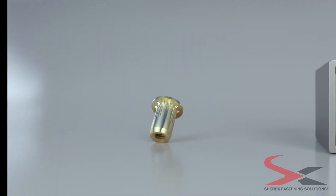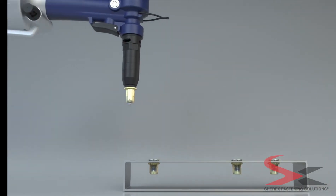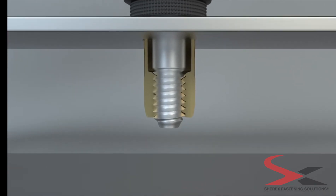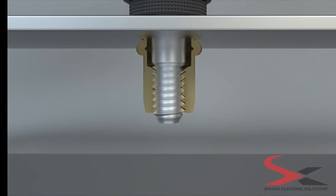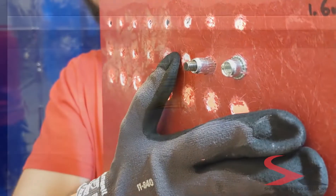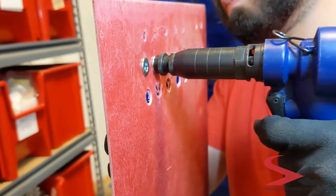The installation process is exactly the same as a normal rivet nut. Use your hydro-pneumatic spin-pull tool to install the OptiCert. OptiCert can be installed in a variety of different materials and is recommended for softer materials like composite, plastic, and aluminum.